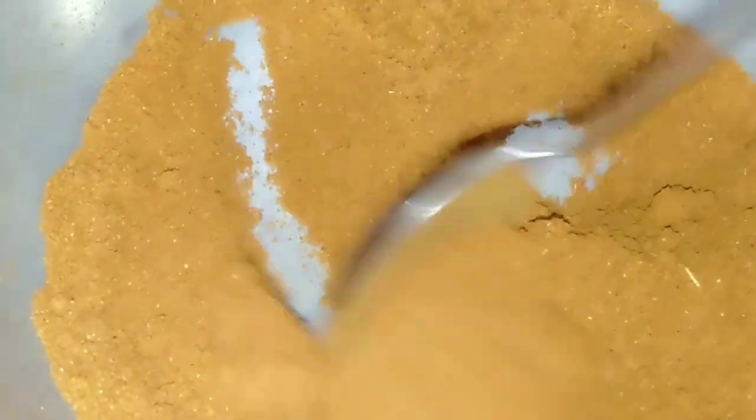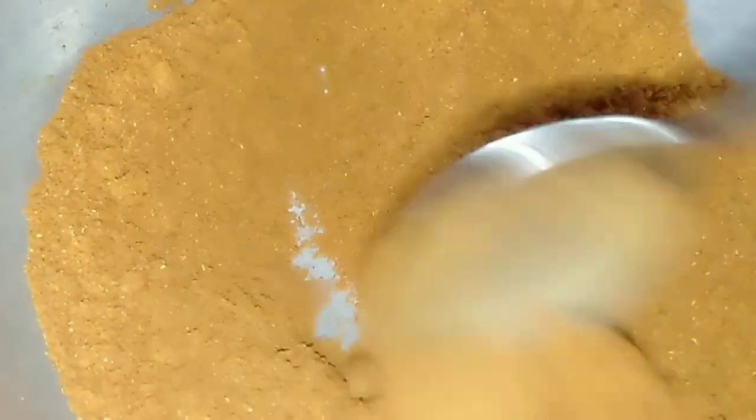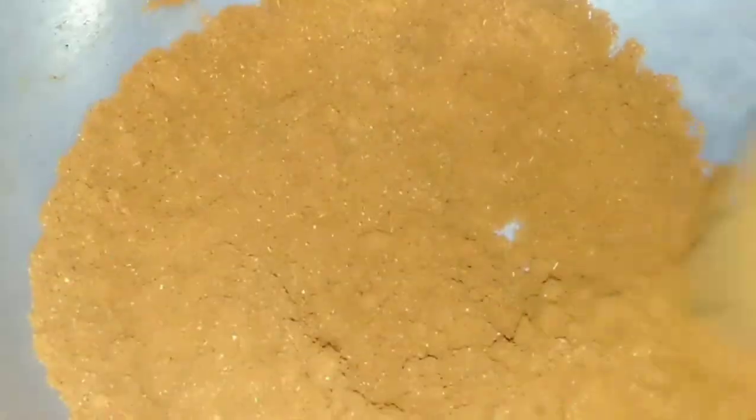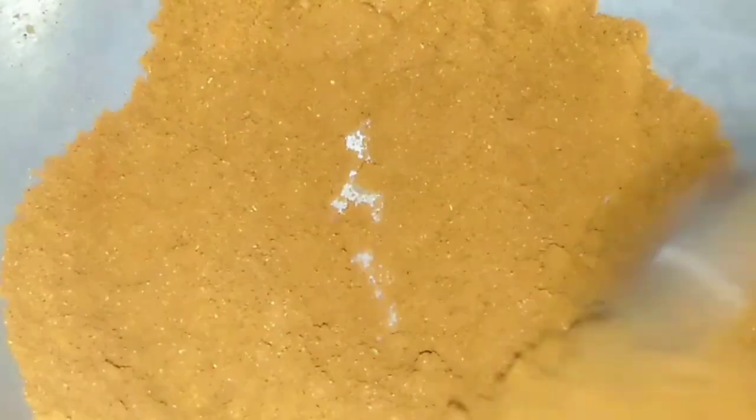Add 1 teaspoon of salt. We'll cook it well, as they do. It is well used to cook it as well.